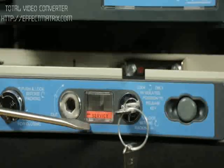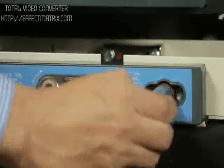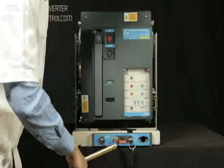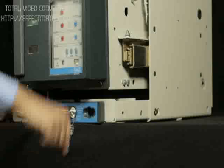The breaker is in service position. Take out the racking handle from the cradle. Insert the handle in the slot provided for racking and rack out by rotating it in the anti-clockwise direction until the breaker comes to isolated position.